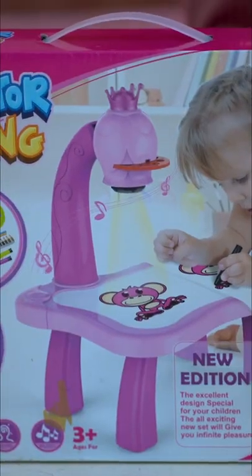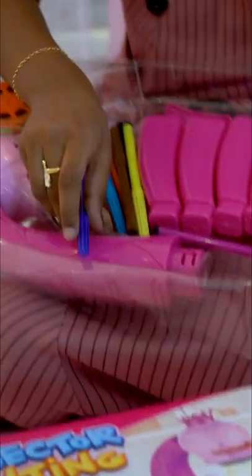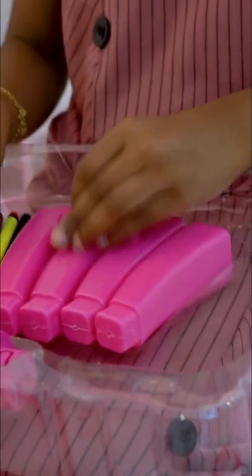Today we are doing protective painting. Let's unbox it. This is the board, and this is for the light. We have color, and this is to erase.